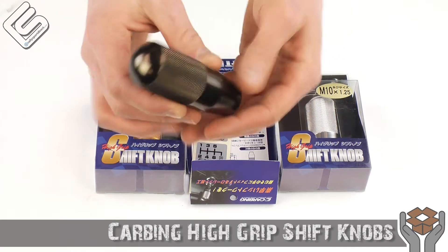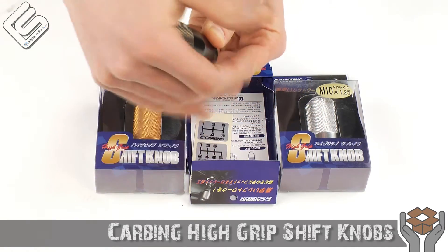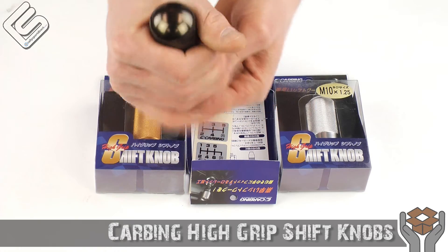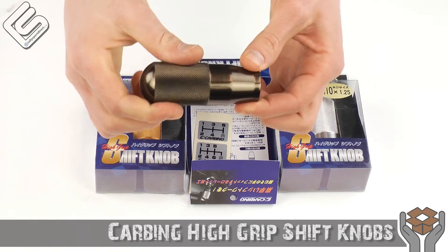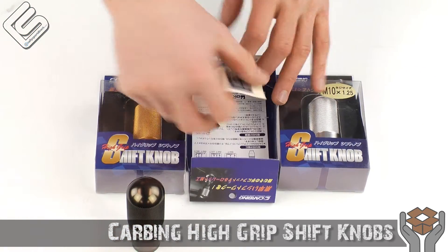Beautiful knob. I love the nice smooth top here, so you can rest your hand on it. But then when you want to, you can grab it down here and you get plenty of grip for shifting, spirited driving, that kind of stuff.